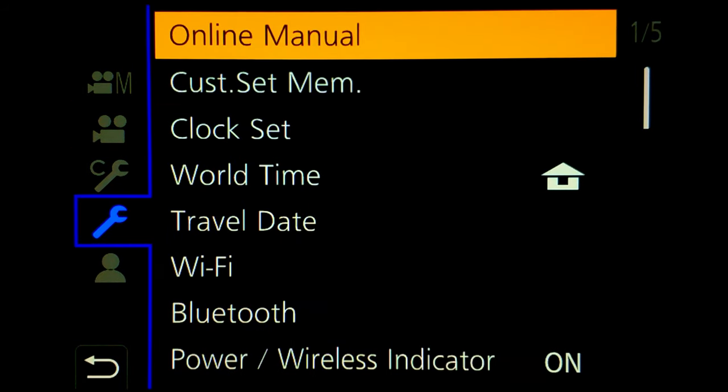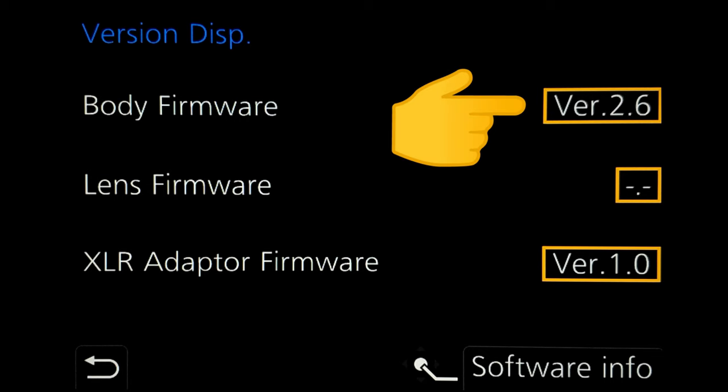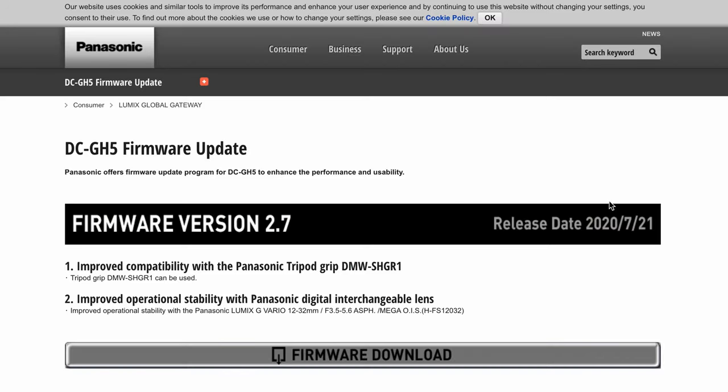First, let's check the current version of your GH5. Go down to the third page of the wrench menu and click on version display. We have 2.6 installed, but Panasonic says 2.7 is available.